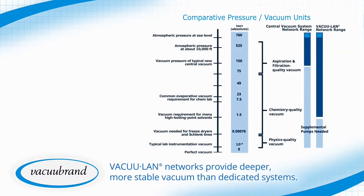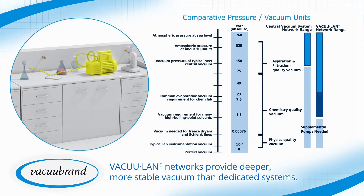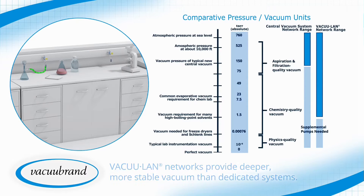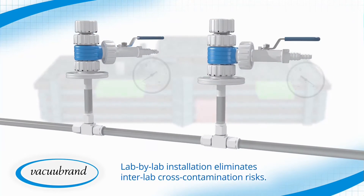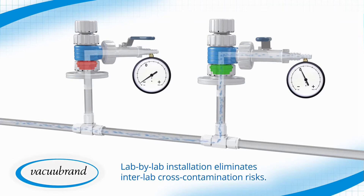VacuLand networks provide deeper, more stable vacuum than central systems, reducing the need for space-wasting instrument-dedicated pumps. Lab-by-lab installation eliminates inter-lab cross-contamination risks, and the technology even mitigates cross-contamination risks within the lab through integrated check valves.